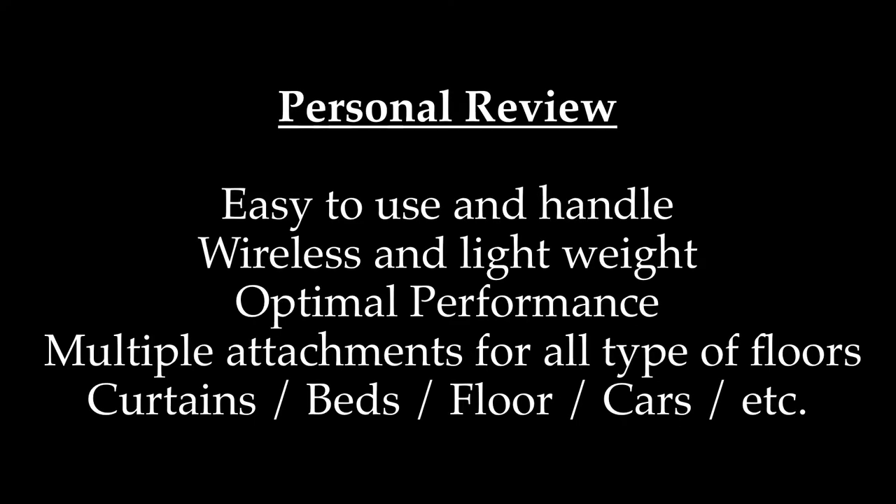Personally, I feel it's easy to use and handle — wireless and lightweight, great performance within 30 minutes. It comes with multiple attachments suitable for curtains, beds, floors, and since it is portable it can also be used in cars.